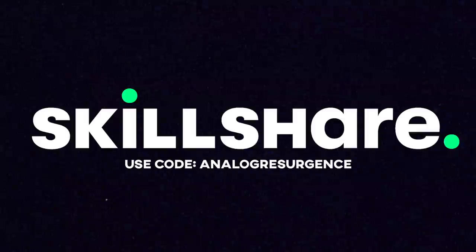This episode of Analog Resurgence is brought to you by Skillshare. The first 1,000 people to use the link in the description or the code ANALOGRESURGENTS will get a one month free trial of Skillshare.